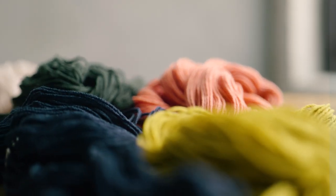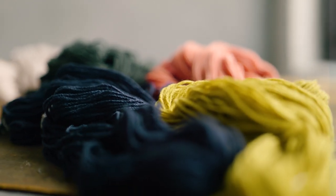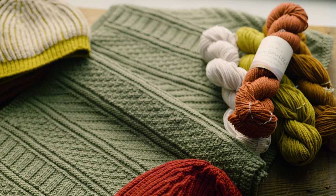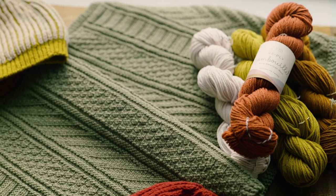We had this lace weight yarn that we had produced for Vail that we had not used, that was spun up at the mill. So we sent them some and said, what can you do with this? We love this fiber — it's this beautiful Rambouillet wool, super soft, super springy, fabulous to knit with. And so we want to use this.